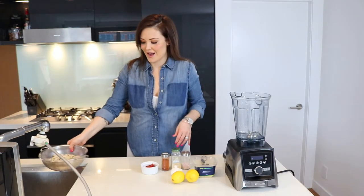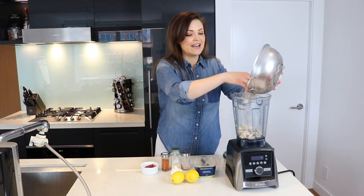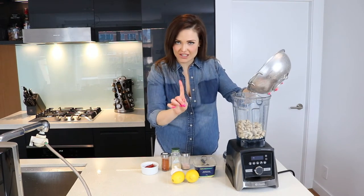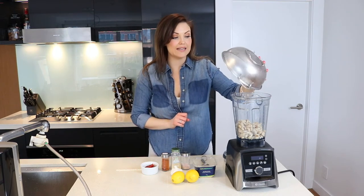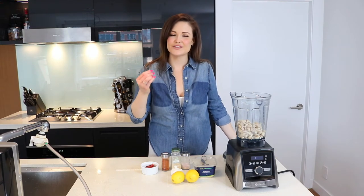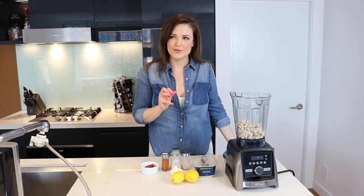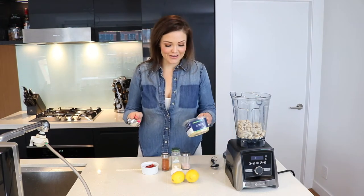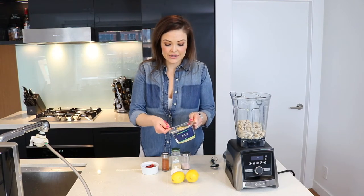After you've rinsed and strained your cashews, you're going to add them to your Vitamix. It's pretty important for vegan cheeses that you have a high-powered, high-speed blender — otherwise the consistency of the vegan cheese just isn't quite as smooth, soft, and succulent.